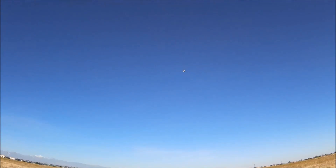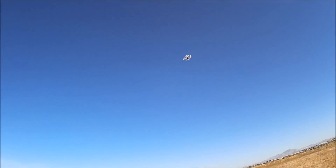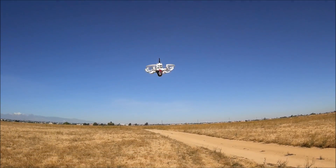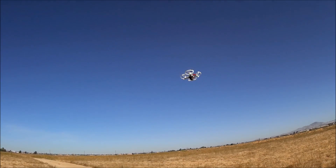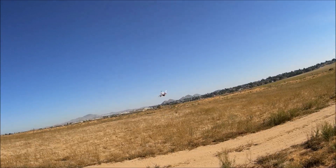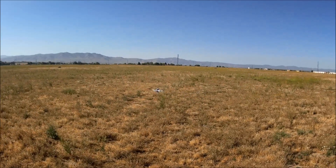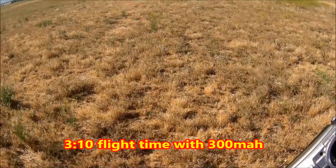The stock settings are very responsive. This is going to be a nice flyer — a Baby Hawk! I think the battery is coming to an end, and that is the battery life.